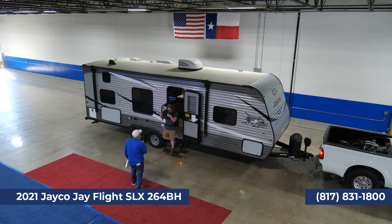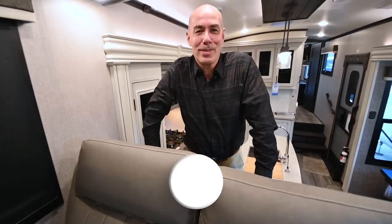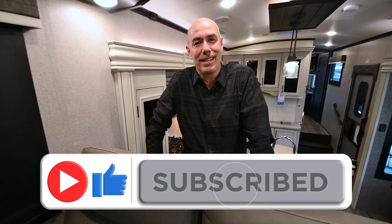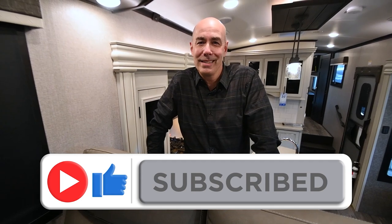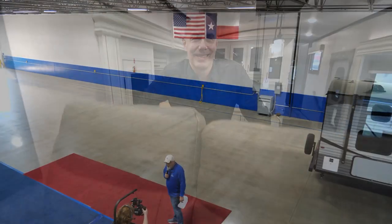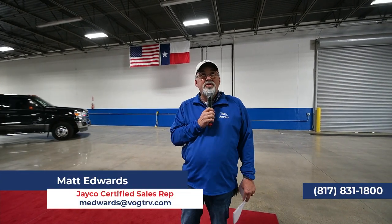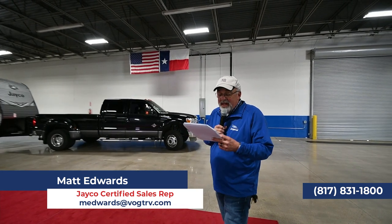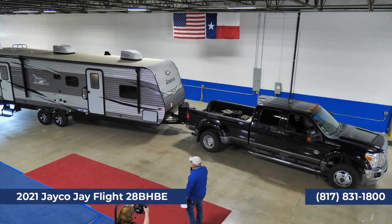It really is a pretty trailer if you look at the colors. Make sure to give us a like and subscribe for content just like this, and check back often. Vought's been around for 45 years — a lot of you folks here in Fort Worth have seen that name on 121. Okay, the next trailer coming up is the 28 BHBE, and that is a beast.